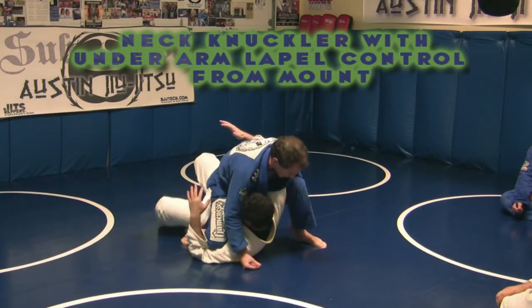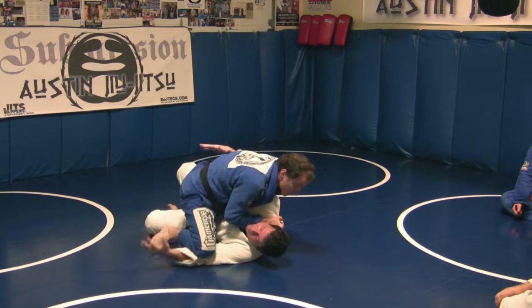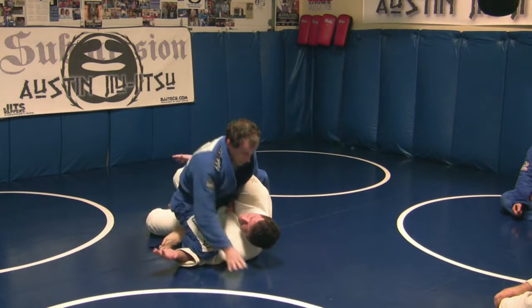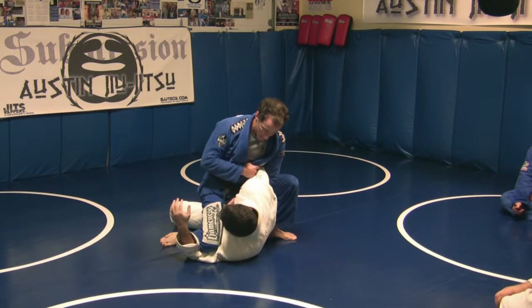We're going for a nice time-out position like this, driving our knee back behind his shoulder. From here, you can sink your arm under and grab the opposite side of the pedal. This is actually a pretty decent control position here — it's a good control. This arm is definitely trapped here.